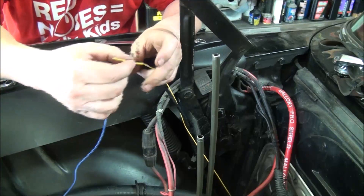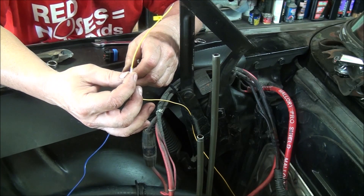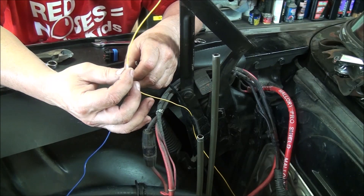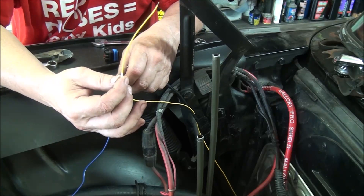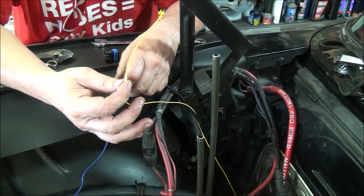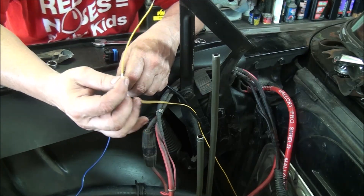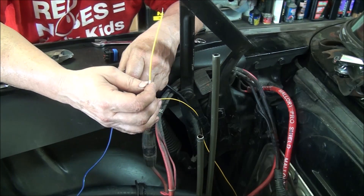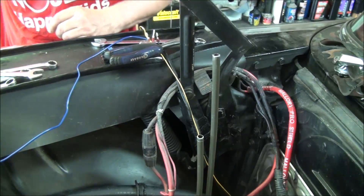The other wire coming out is from the EFI unit, the Phytek. The yellow wire controls the fan. The temperature sensing unit with the Phytek not only tells the computer what to do as far as fuel mixture to accommodate different engine temperatures, but it also reads the temperature that you can display on a screen inside the car. It also has a control for the fan so you can set temperatures where you want the radiator fan to come on and go off. This is the ground for the relay, and we'll talk about the relays and protection when I sit down at the bench.